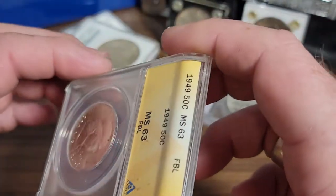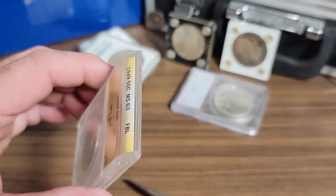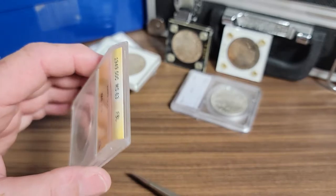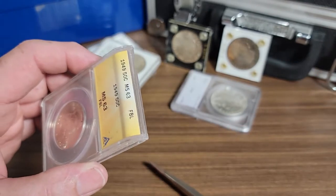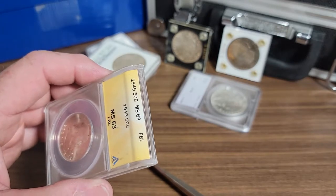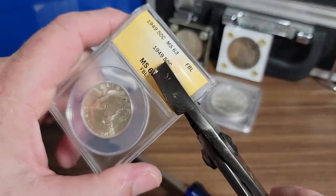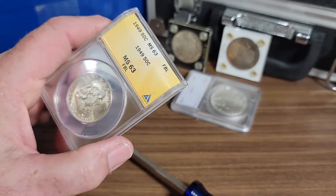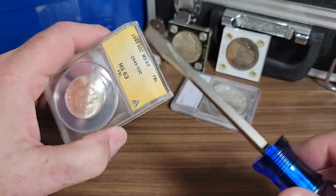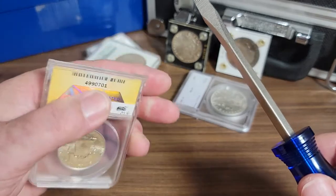What I do on a normal NGC or PCGS holder, I usually take a pair of pliers and grab it about right here and snap it, then follow it up with a screwdriver. I made a video on that — go back a few and you can see that video.